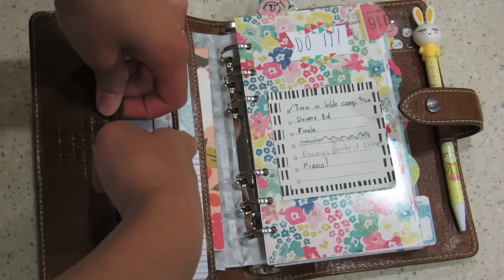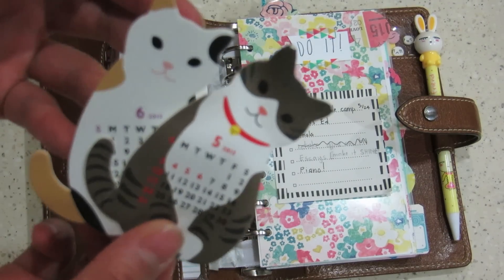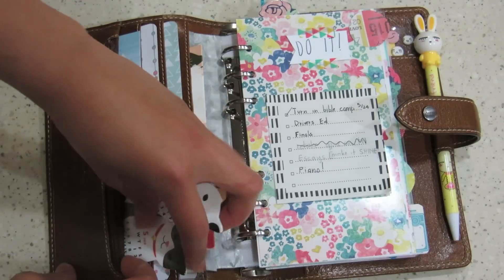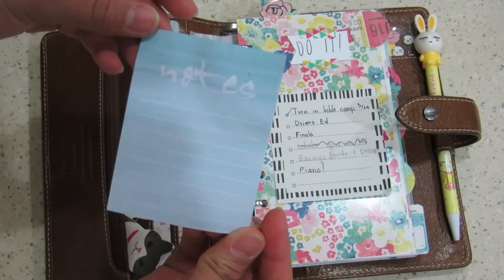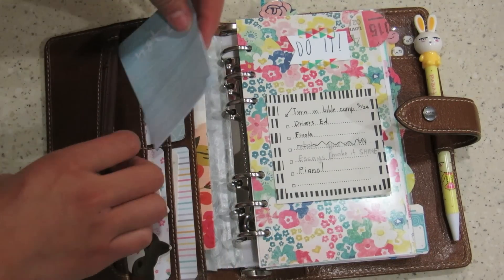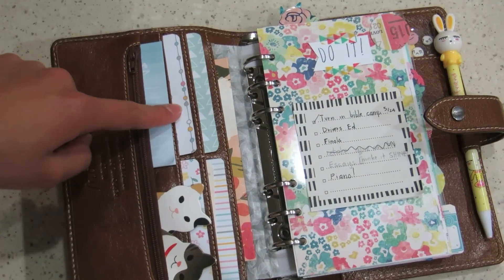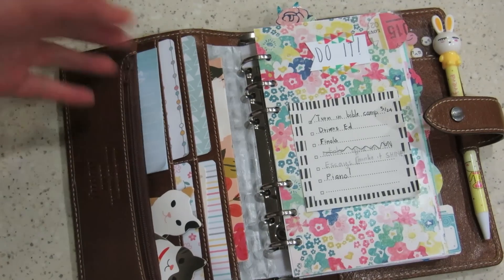In this larger full-length pocket here, I have these two little cats — aren't they just so cute? They have the monthly view on them, so I use these if I need to get a quick glance at the month. I've got these Target Dollar Spot sticky notes from the watercolor set, and I really like them. Behind these Project Life cards, I have important cards: my student ID, library card, as well as my five-stars reward card for Boba, obviously.